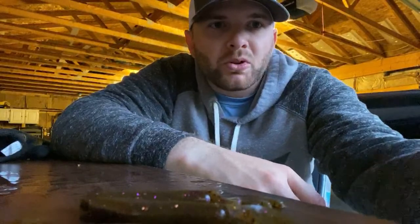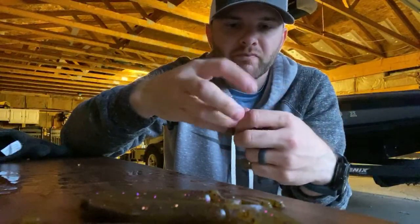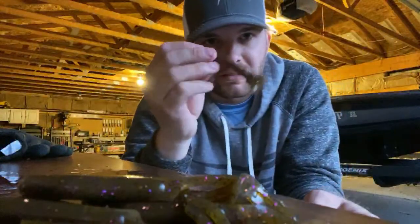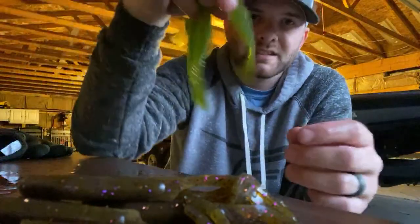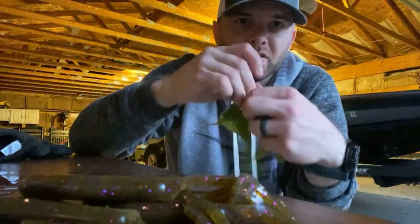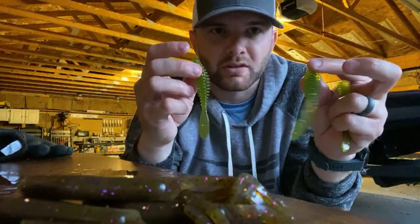The zipper goby mold — yes, you can buy that mold. It's expensive but it's a three-cavity mold and it's an awesome mold. This is very similar to what's called an Erie darter — a phenomenal smallmouth-catching bait. You make three at a time. Look at how soft these are too — the do-it plastic is not hard. One of the other companies I was using had a really hard plastic and the baits just didn't feel right.